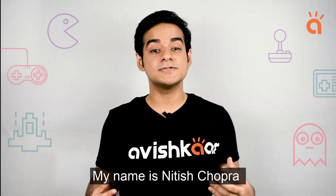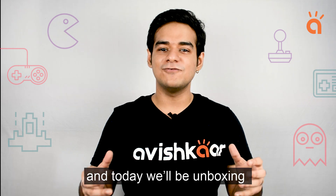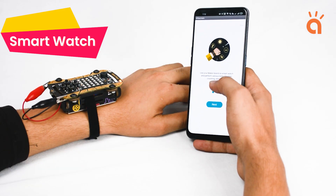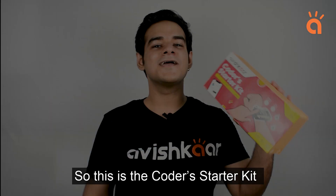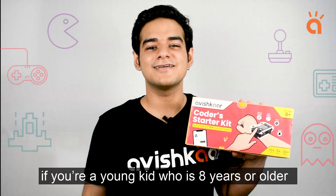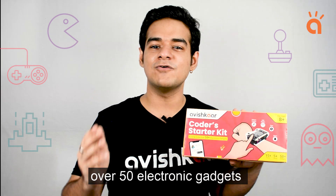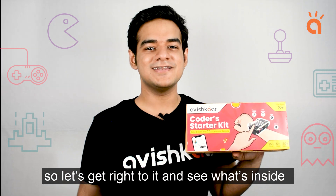Hello young innovators. My name is Nitish Chopra. I'm a project manager at Avishkar and today we'll be unboxing the Avishkar Coder Starter Kit. This is the Coder Starter Kit and as it says on the box, if you are a young kid who is 8 years or older and is interested in innovation, you can use this kit to build and code over 50 electronic gadgets. It comes with over 15 different parts, so let's get right to it and see what's inside.